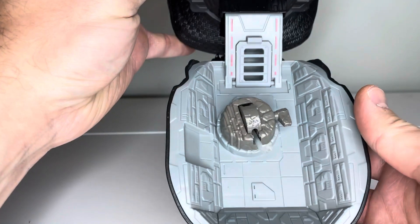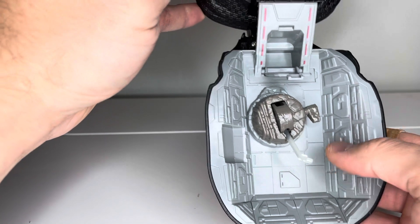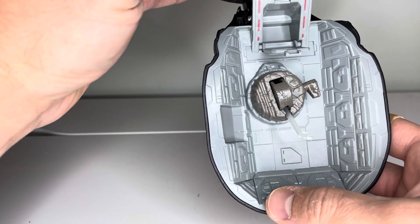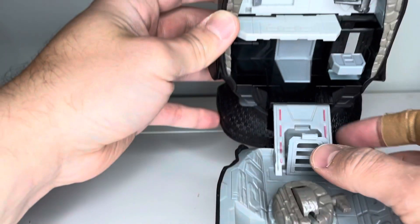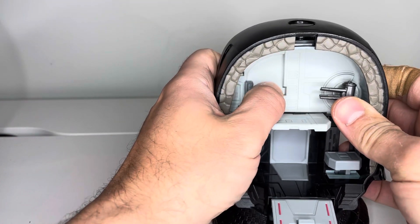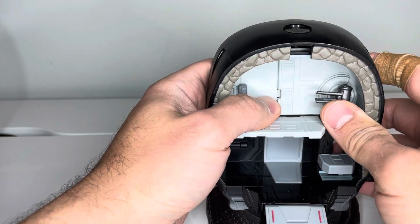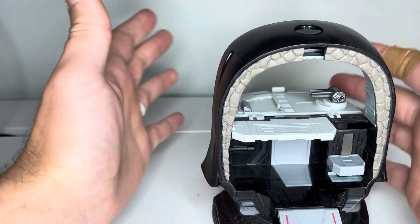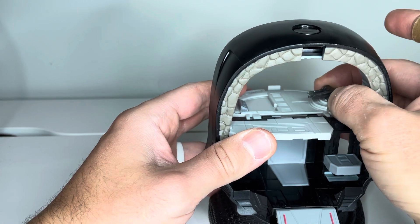On the bottom here, this looks more like a scene from the Clone Wars where they're practicing. But anyways, lots of details down in there. At the top here, there is actually a door that opens — you can open and close that. This whole platform ends up going out, so you could do like a battle in the background.